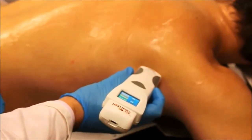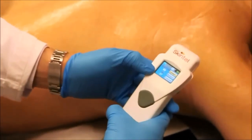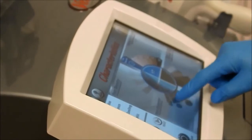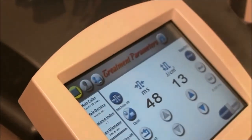I'm taking readings with the Skintel melanin reader and transmitting the melanin index to the base station. Based on his melanin index of 17 — and for perspective, I'm 14 — the device is going to suggest parameters for us to use. In this case, I'm going to use a fluence of 13 joules per centimeter squared and a 48 millisecond pulse duration.